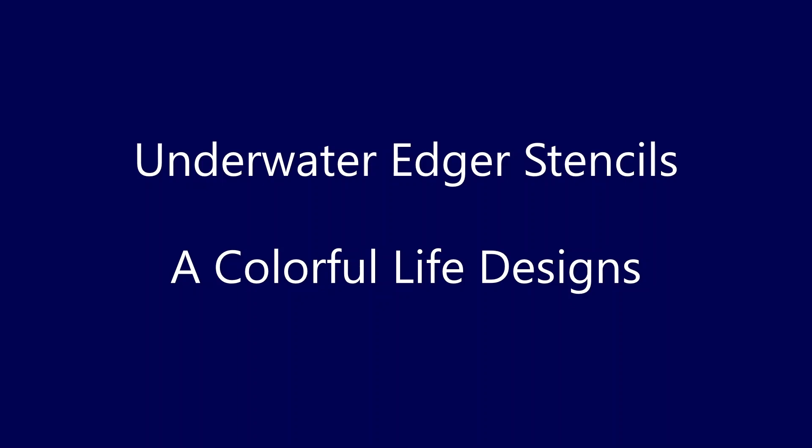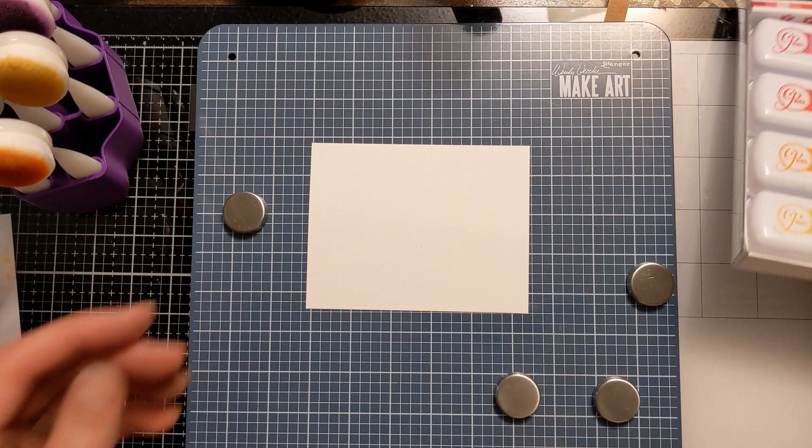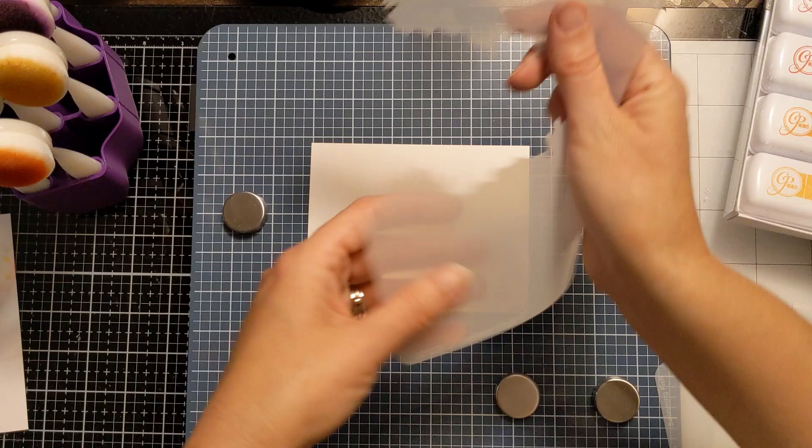Hi there! Amy here with Amy's Wears, and in today's video I'm going to be using the new Underwater Edger stencils from the August release at A Colorful Life Designs.